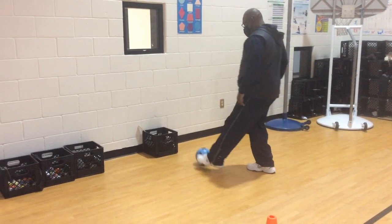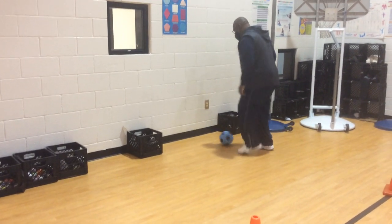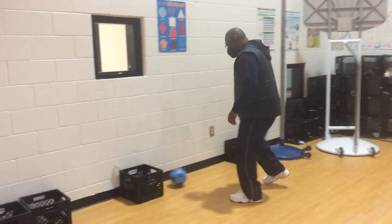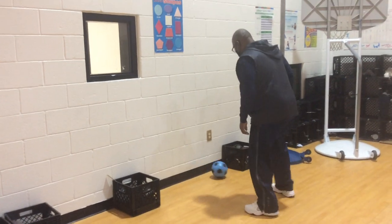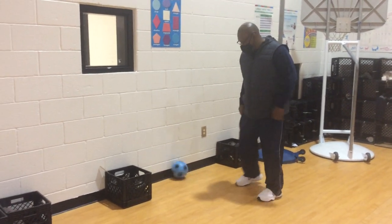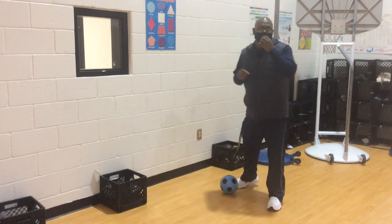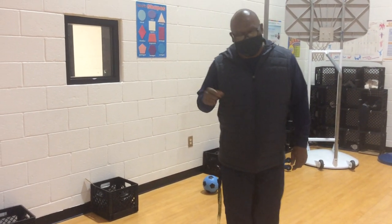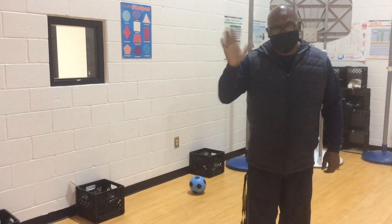Again, get permission. Ask your parents where you can go to get your practice in. Take your time — the more practice, the better you'll get. All right, everybody have a good day. Remember, wear your mask. Not only protect yourself, but you protect others also. Take care, see you soon.